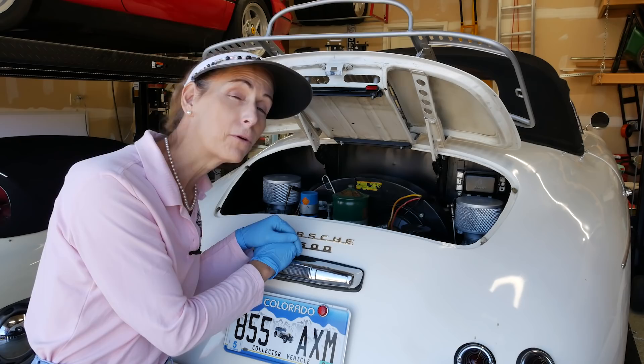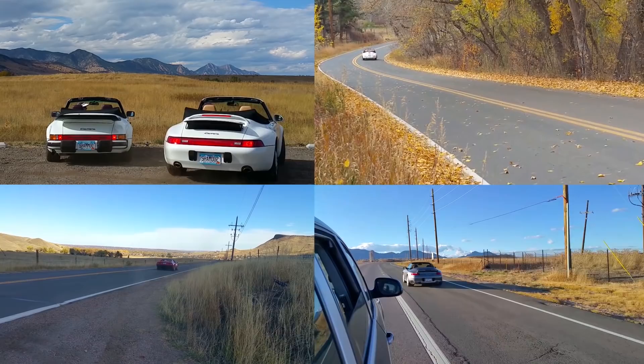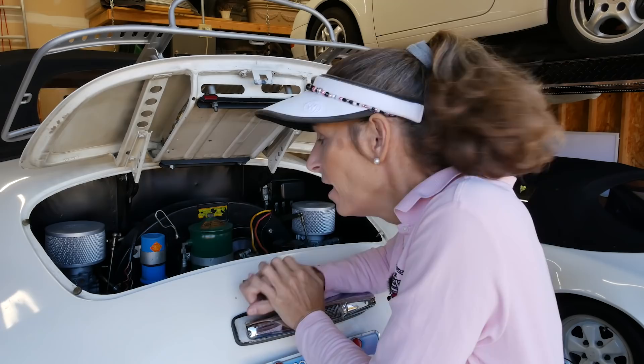Hi everybody, it's Franny and today in vlog number four we're gonna get to our electrical gremlins. Remember in the last episode we had to pull off because we lost the cylinder, and then all that crazy EMI interference stuff was showing up on the camera display. That has to be the spark plug wires. Jack Shaheen wrote in and had a really great suggestion.